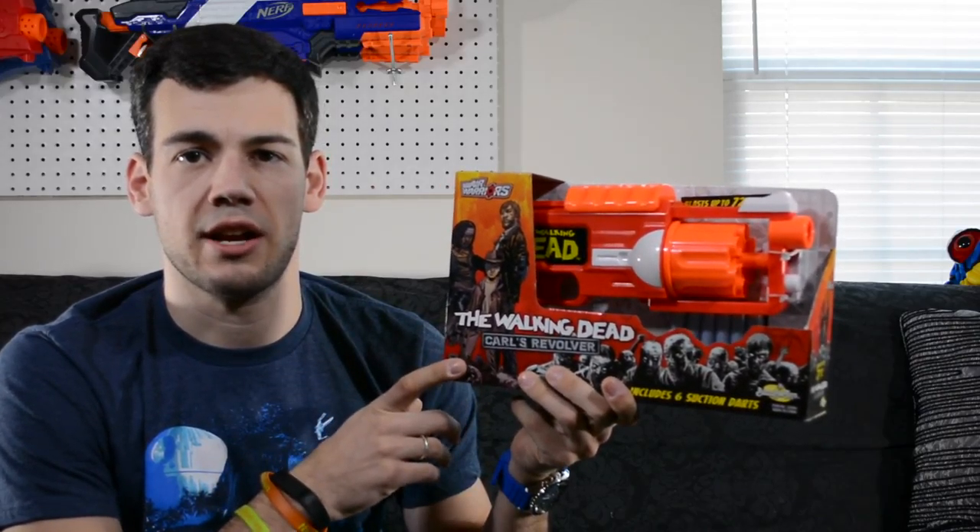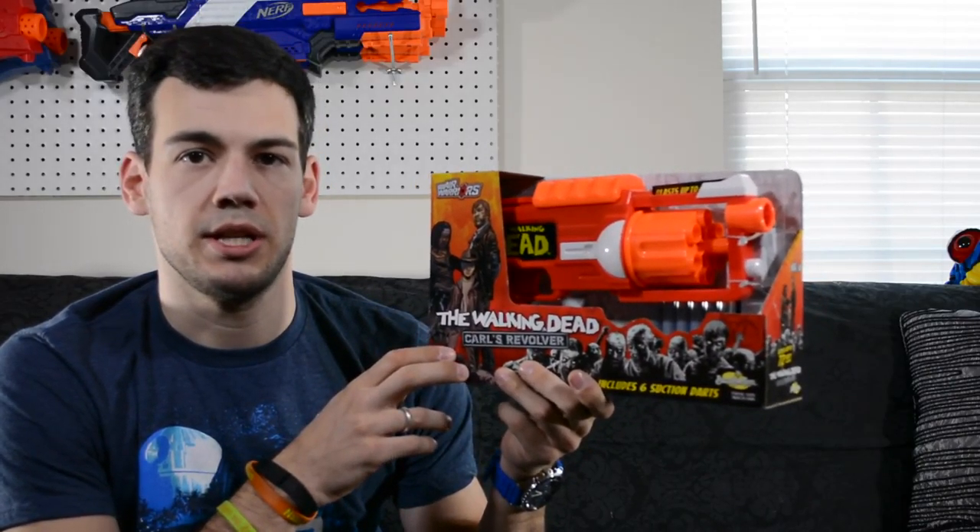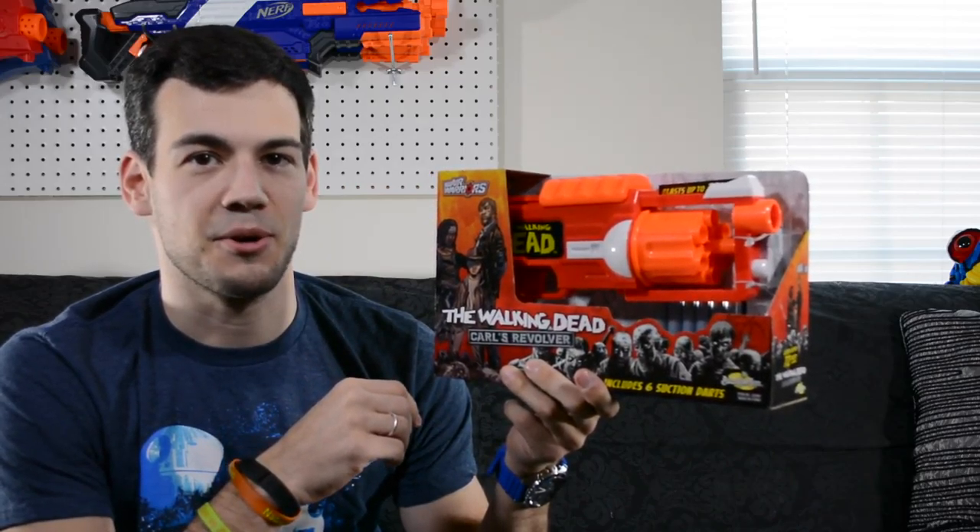I did receive this product for free from Busby Toys and I want to give them a big shout out and thank you for that. I really appreciate it as it allows me to bring you guys a review, but this will be a completely honest review and will not change my opinion on the blaster. So without further ado, let's get this open.